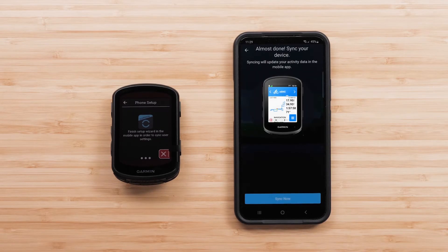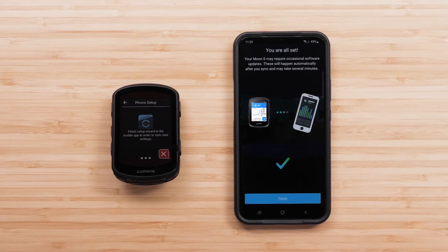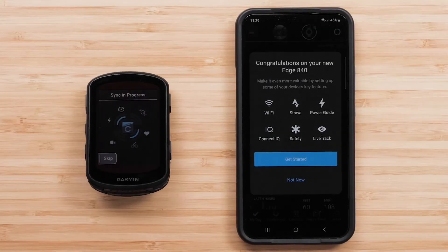To finish the pairing process, select Sync Now. It may take a few minutes for your Edge device to sync with the Garmin Connect app for the first time. After this first sync, we recommend connecting the device to a Wi-Fi network to ensure further device syncs happen as quickly as possible. You'll have the option to set up Wi-Fi and customize activity profiles if you didn't transfer them from an old device. This can be done now or later by accessing the device menu.